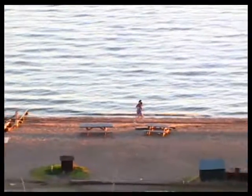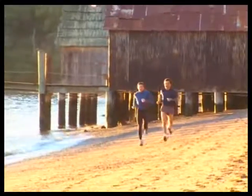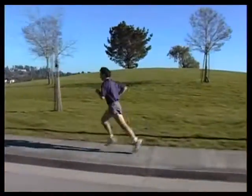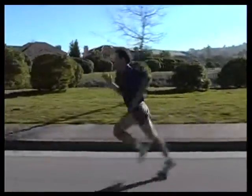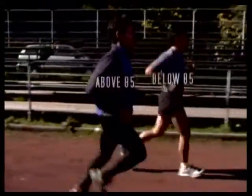The recommended range of cadence is 85 to 90 strides per minute. In the Qi running system, your cadence will always stay the same, and as you pick up speed, your stride will lengthen. By doing this, your body will get used to always running at the same cadence, no matter what the speed.